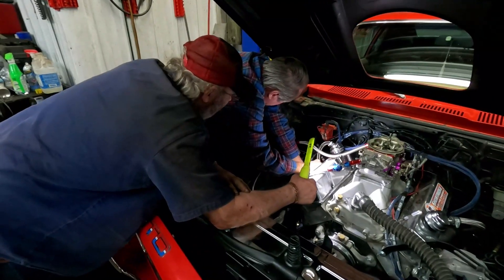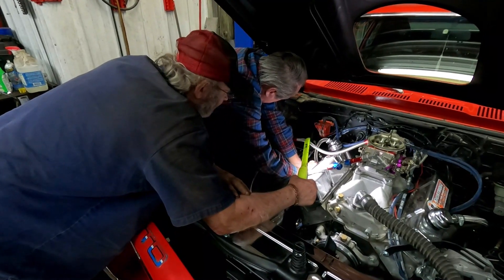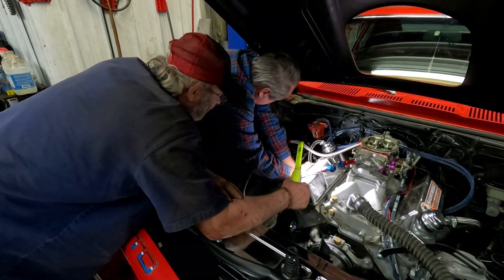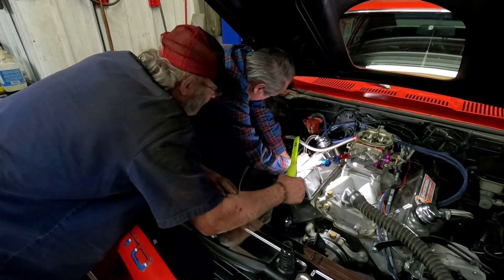I guess we'll have to try to drill it out and tap it somehow. I'm going to try to do it with the transmission in — we'll see. So here we are having to pull the passenger side header to make room to drill out the hole in the transmission to re-tap it for different threads. So it turned into quite the job. We ended up having to lower the transmission to drill out the hole and now we are tapping it.